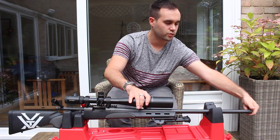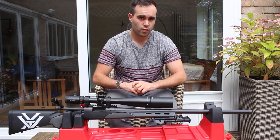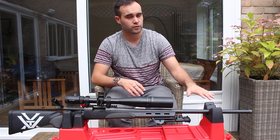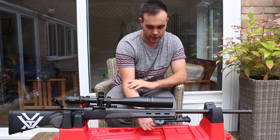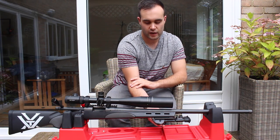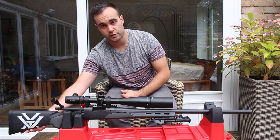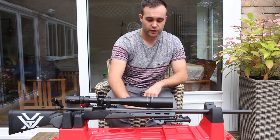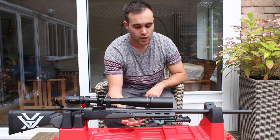It's got a screw-cut barrel so you can fit a moderator. It comes with a thread protector — nice grippy surface, nice chunky thread protector. I have got a slot for a moderator so I will be putting one on at some point. It's got two studs: one for a bipod attachment and one for a sling. At the back you've got the reciprocating sling mount. The stock itself feels quite sturdy and nice — it doesn't feel cheap.